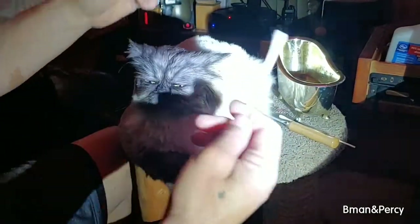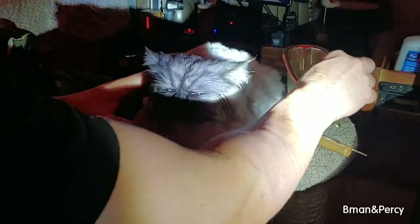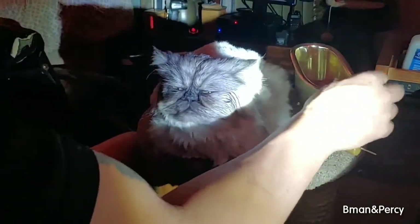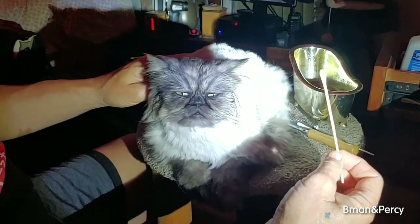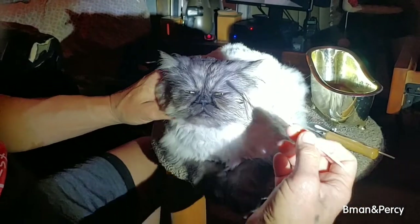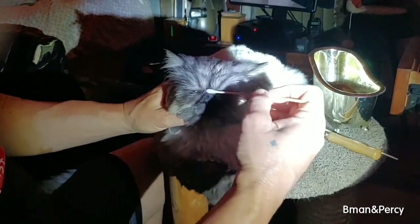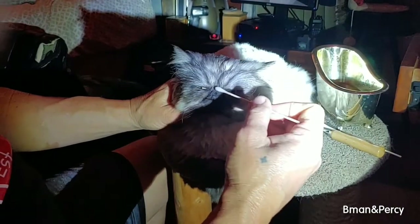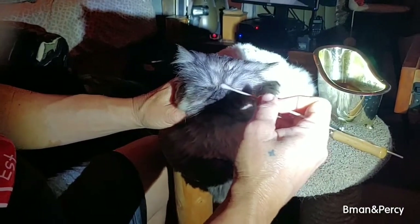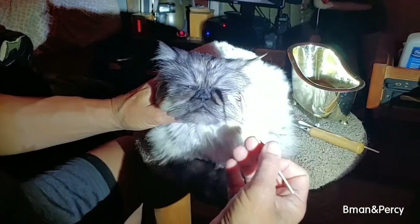Next we're going to take Q-tips and again clean in the gutter. I'm going to get it wet here — just water — and hopefully get it warm enough so it doesn't shock his system because it's so cold. Now we're just going to start cleaning here. You've got to start this with your cat at a very young age for him to behave like this.